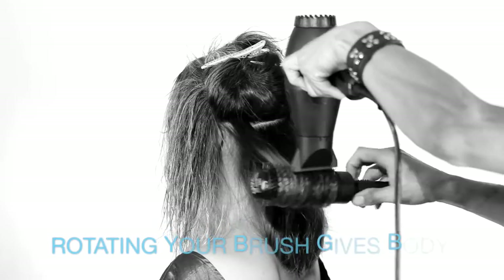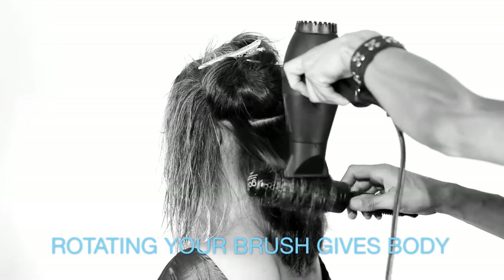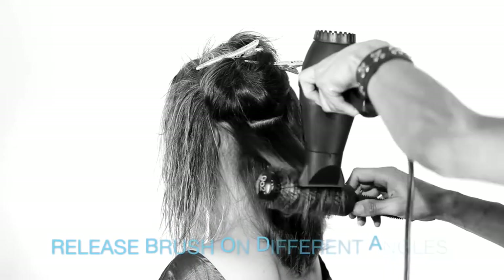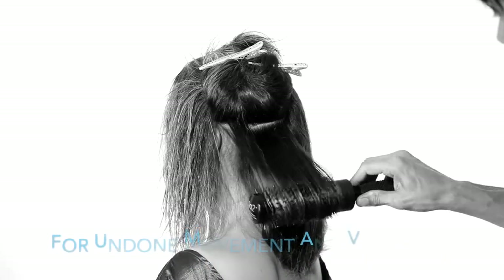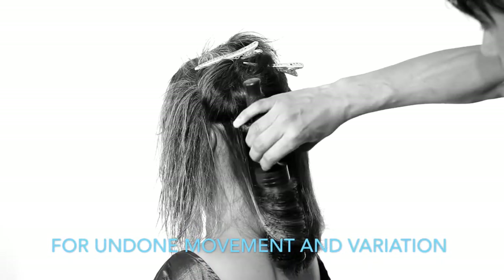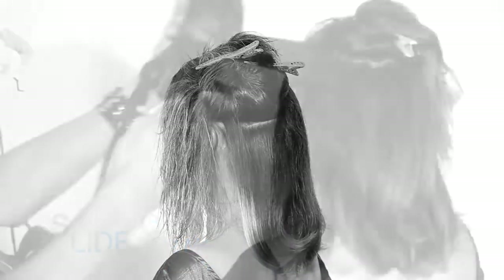Once you get a solid grip on the section, rotating the brush a few times like I'm doing here will create a polished finish. Hold the section to cool for extra body and bend. Release at different angles to achieve scattered movement.